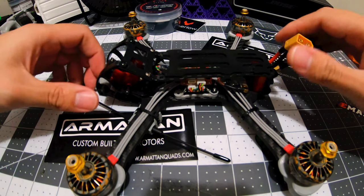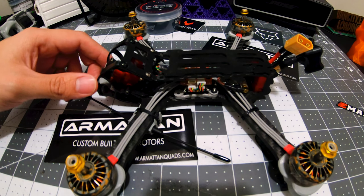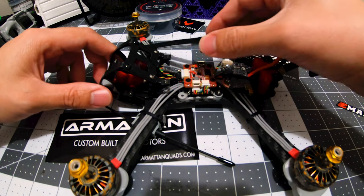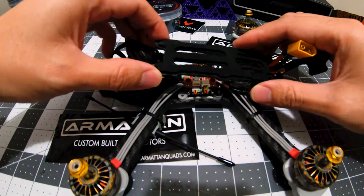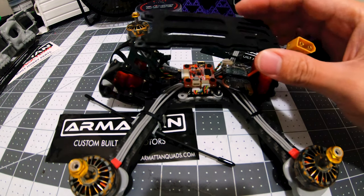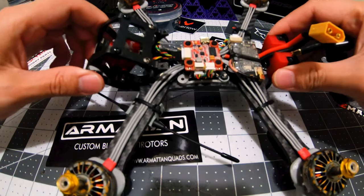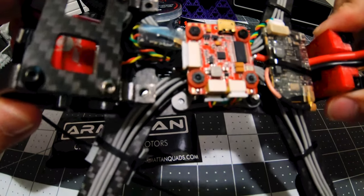All right guys, here's my rooster build. Flight one — oh, there goes the lid. All right, there's the guts.